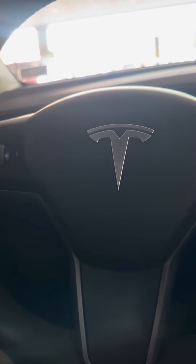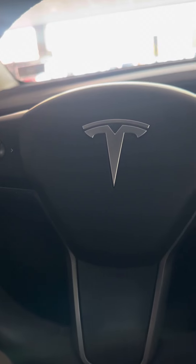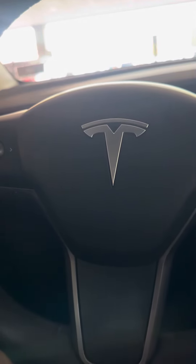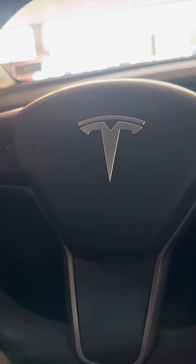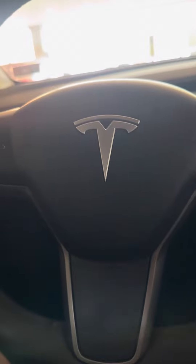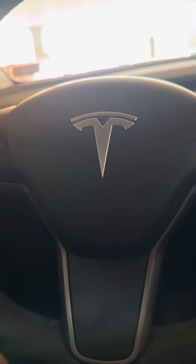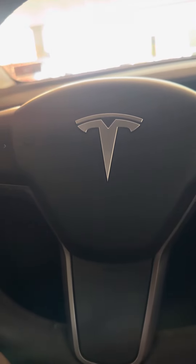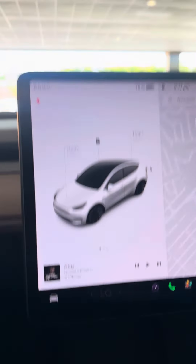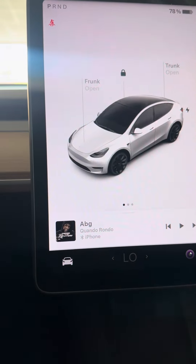Here we go with a Model Y Tesla 2023. If anybody ever tells you that the Model Y Tesla doesn't have to be shut down, especially when you're inside the car just waiting for somebody in the parking lot — here's how you shut the car down. You go to the home screen, which is here, the little car icon.